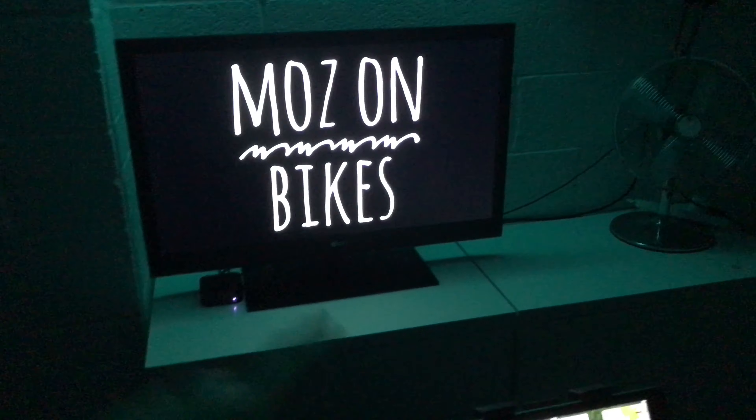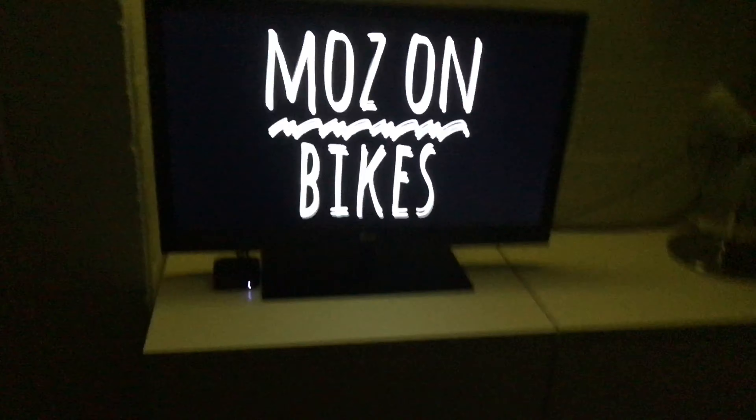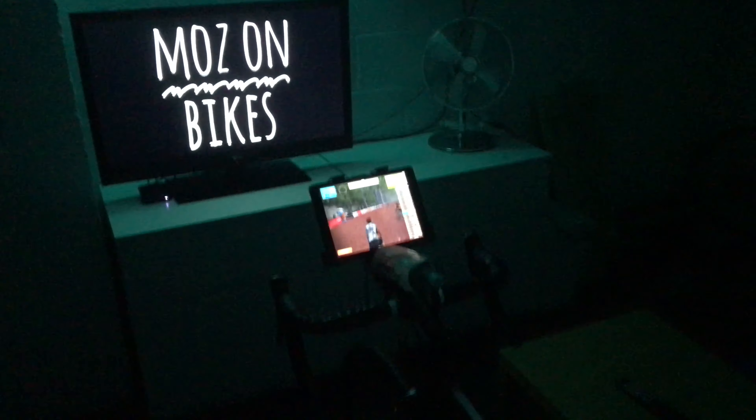Or the other way around — Zwift on the TV, and I'll use the iPad as Zwift Companion. So yeah, that's a quick video of my Zwift setup.